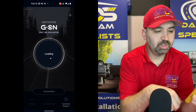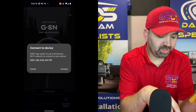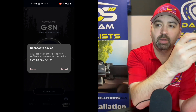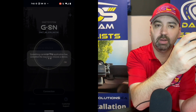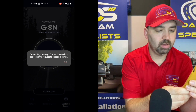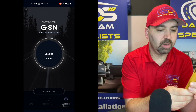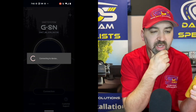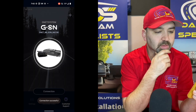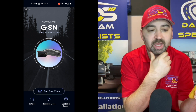Hit Connection, connect to device. The Gnet app wants to use a temporary Wi-Fi to connect your device — make sure you hit the button. There's a button here; if you don't, the app's not going to work. It gets hung up. Just like that, you're connected.